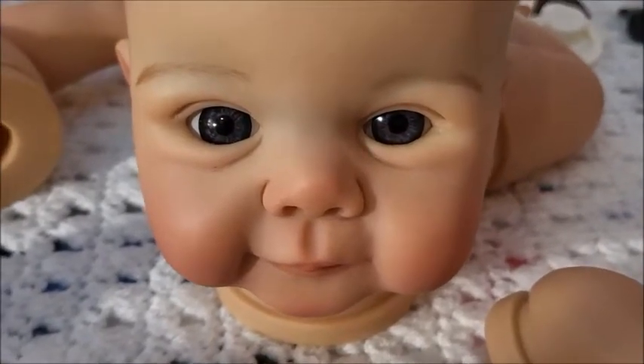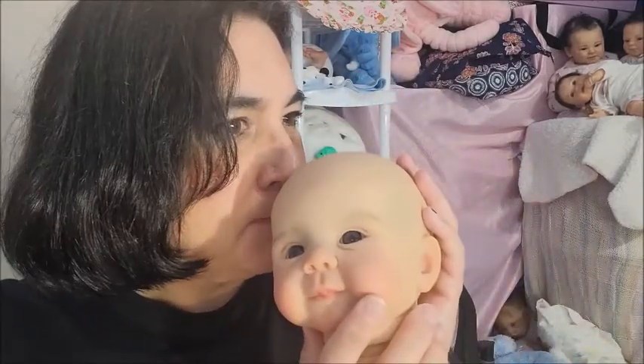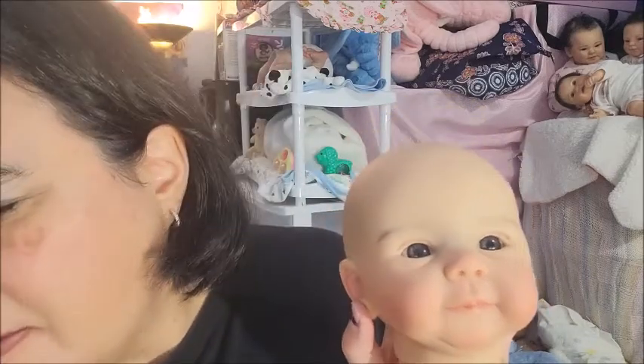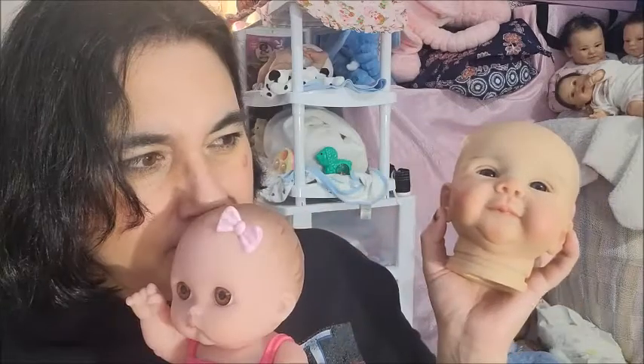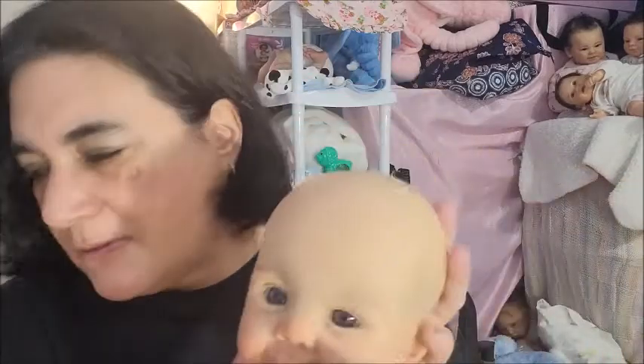I have to think of a name for this cutie. She doesn't smell bad at all. I've heard and read so many comments that their vinyl will be toxic and chemically bad for you — but does that mean these are too? It just smells like a brand new doll. I don't smell anything bad about it.